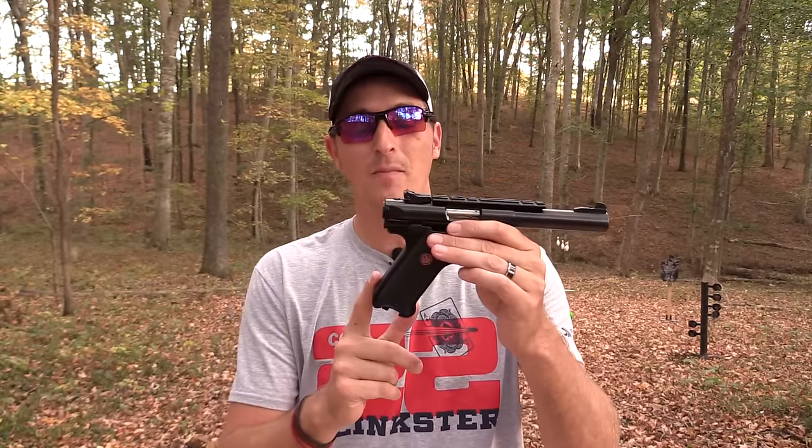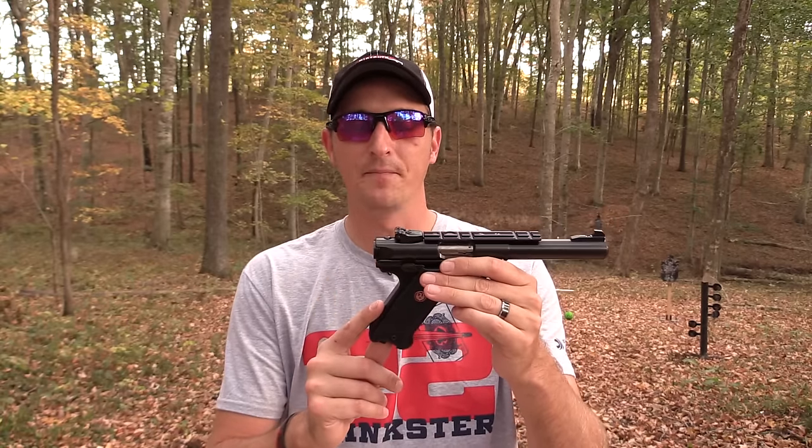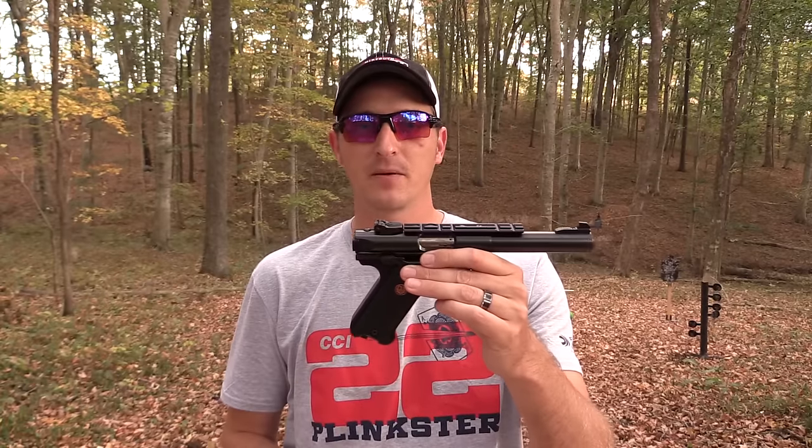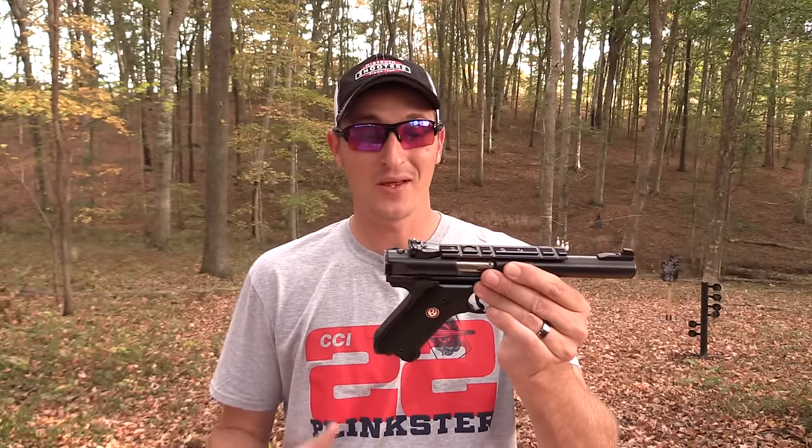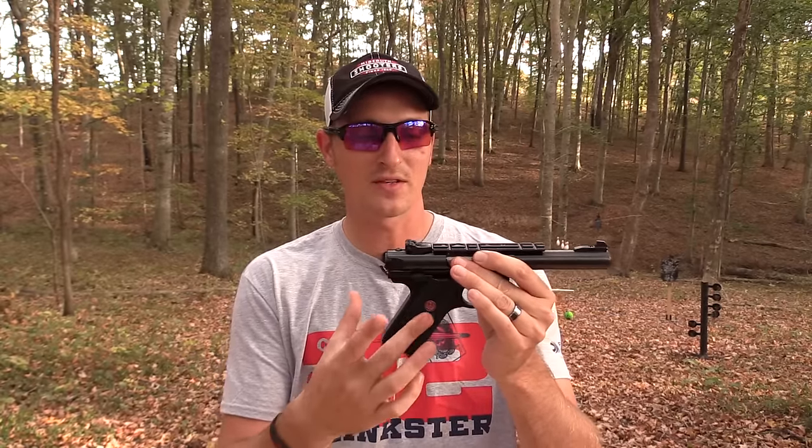The Mark 4 Target model has an aluminum grip, while the Smith & Wesson Victory has a polymer grip. The only real downfall I found with the Victory was the grip — it was very slick in my hands, hard to get a good purchase, and the shape wasn't quite right for me. A lot of that comes down to the fact that I've been shooting Ruger pistols since I was knee-high to a grasshopper. The Ruger grips have aggressive checkering on the sides of both panels, which makes it easy to hold. That said, if you have smaller hands, the Victory will probably fit you better.